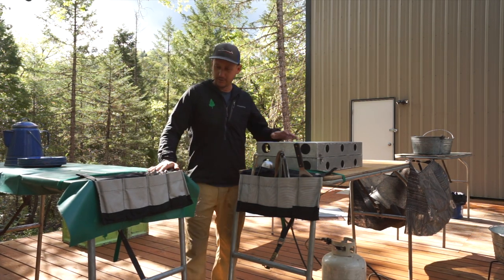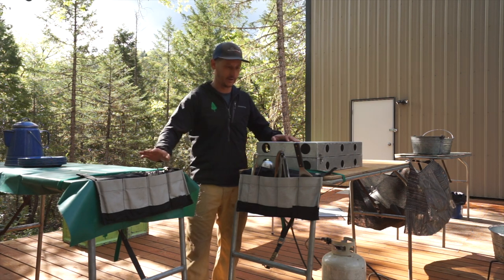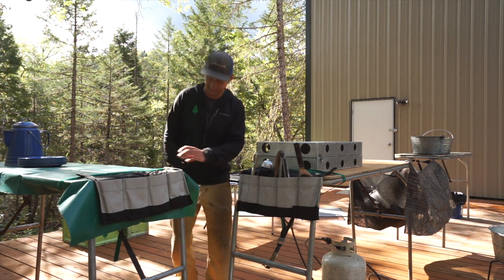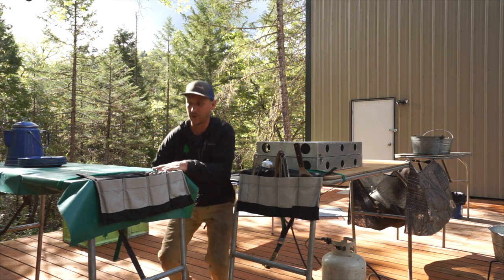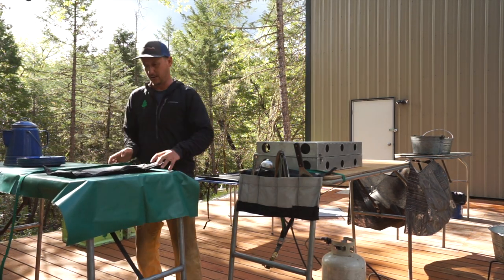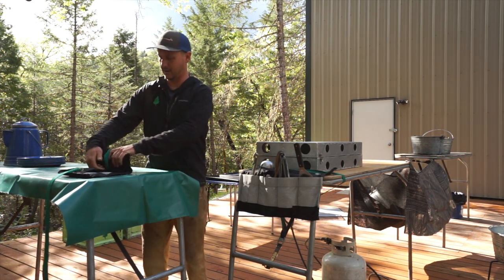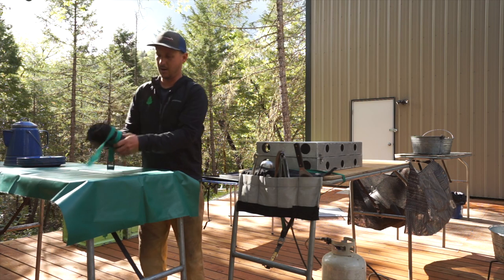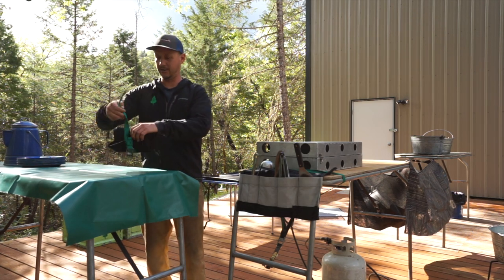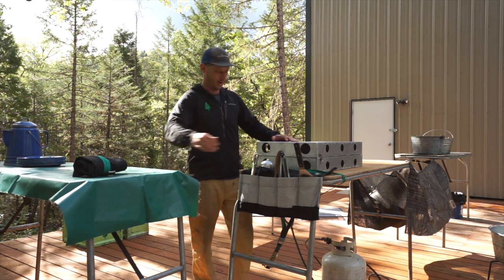Then we have these really cool custom-made utensil and silverware holders. These are a really neat feature — you can break them down and keep all of your stuff in there, and then they just roll up at the end of the day or the next morning when you're packing up, and you take them back into your kitchen box or whatever you've got going on.